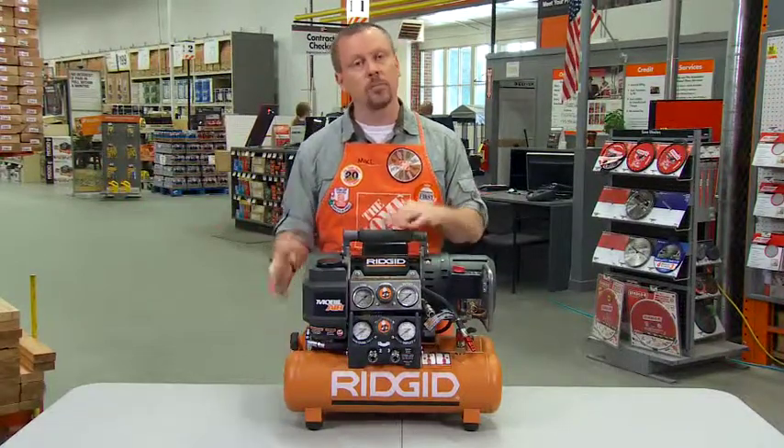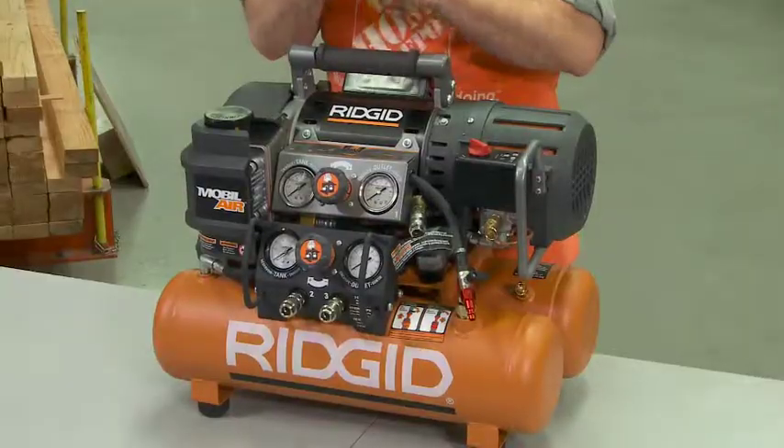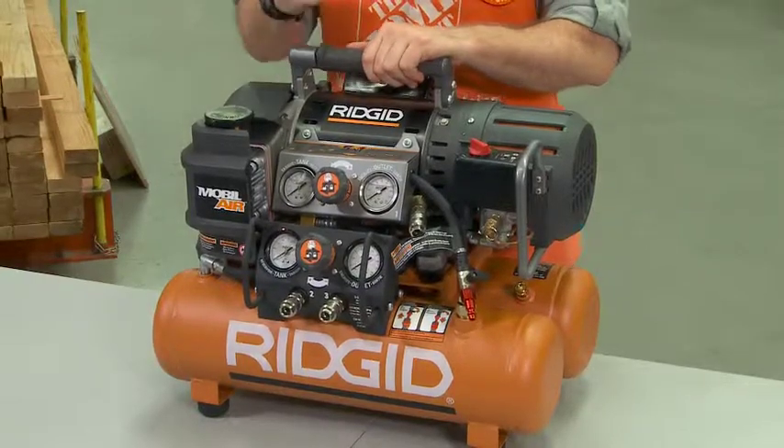While you're doing your work inside with the tank. The compressor and the tank each can be used independently of each other. Great design. Oil-free, maintenance-free pump, exclusive to the Home Depot. I think you're going to love it — the Ridgid five-gallon tri-stack compressor.